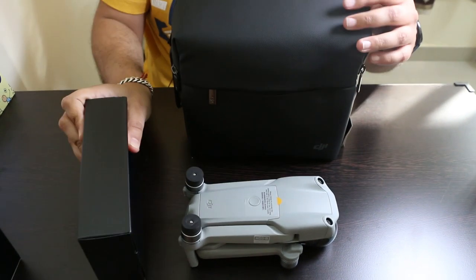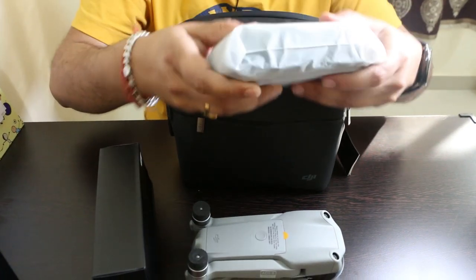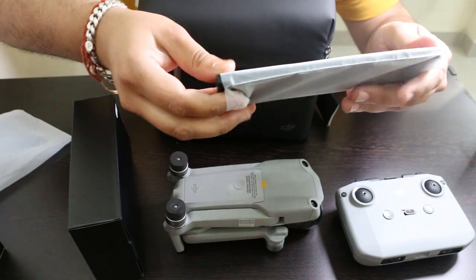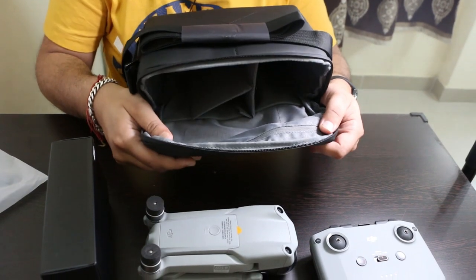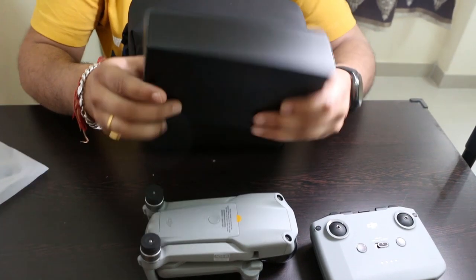There's a box containing accessories. Here is the remote control and charging hub for the batteries. That was all inside this bag, and now let us check out the contents inside this box.